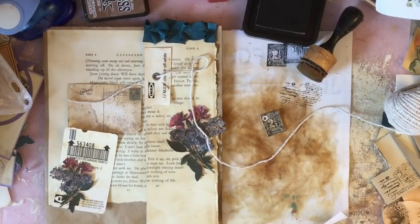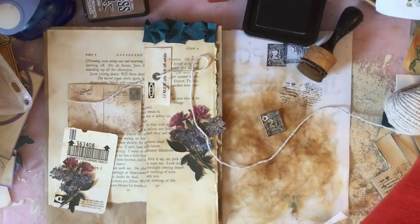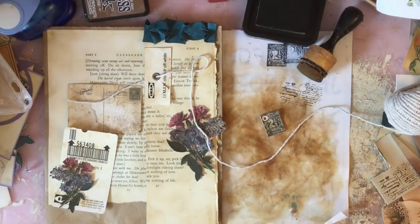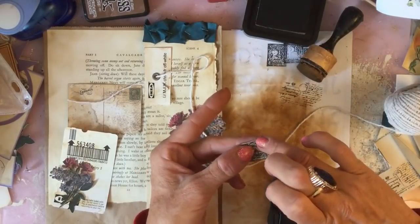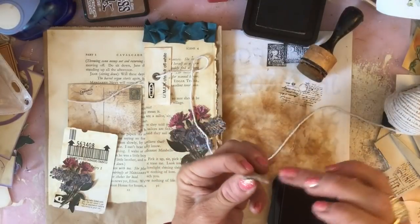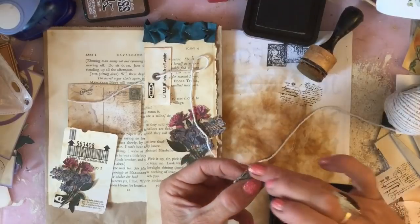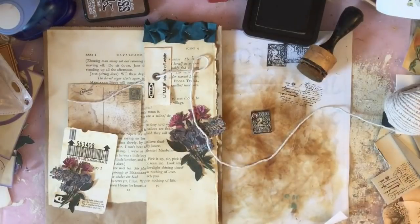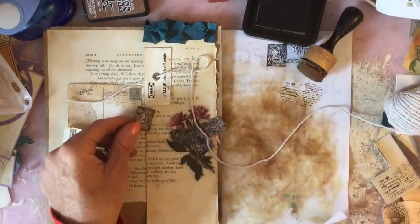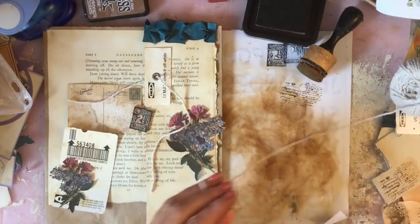I'm going to dip my finger into the Staz-On and just try and dab that onto that metal, just so as it covers it up. And actually I'm just going to go around the edge of the leather so as it just stands out a bit more. I've got some wipes there that I've been drying overnight, so they're all ready for using. Let me cut that string down.